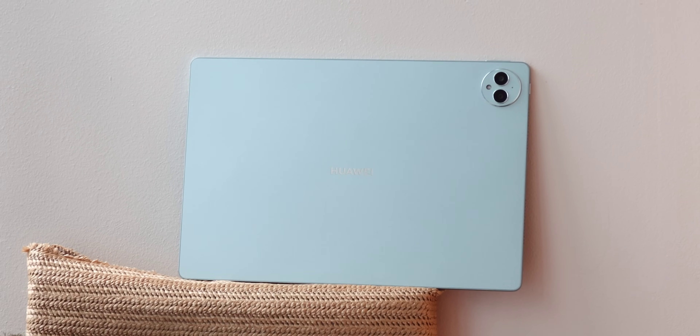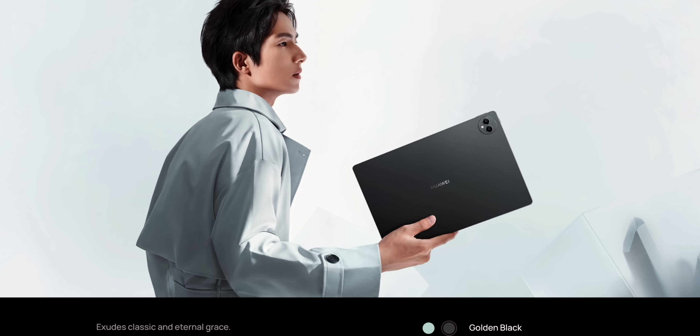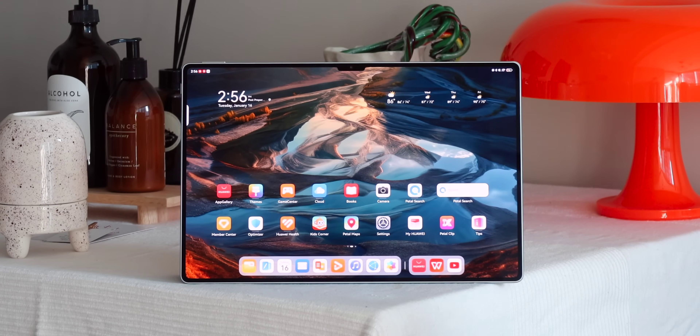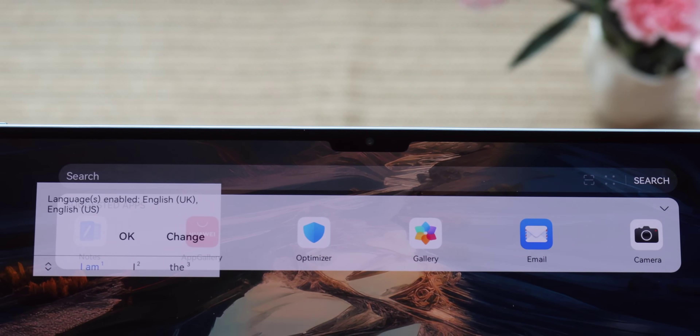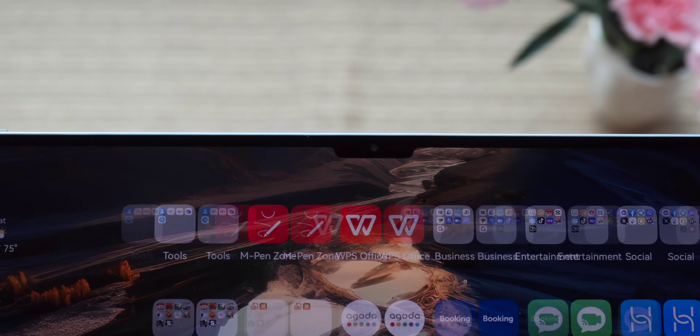It's easy to bring anywhere. The unit we got is in green, which is refreshing to see as an option, and there's also a golden black variant if you want a classic look. Focusing on its display — it is stunning. The bezels are very slim, and we like that the front camera is placed on top when the MatePad Pro is in landscape mode, so it's very convenient for video calling.